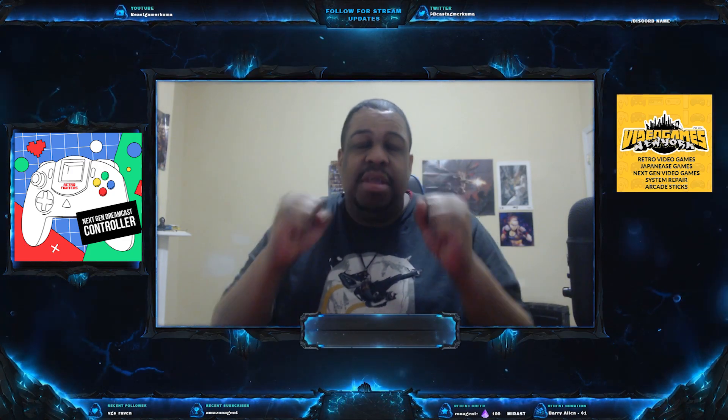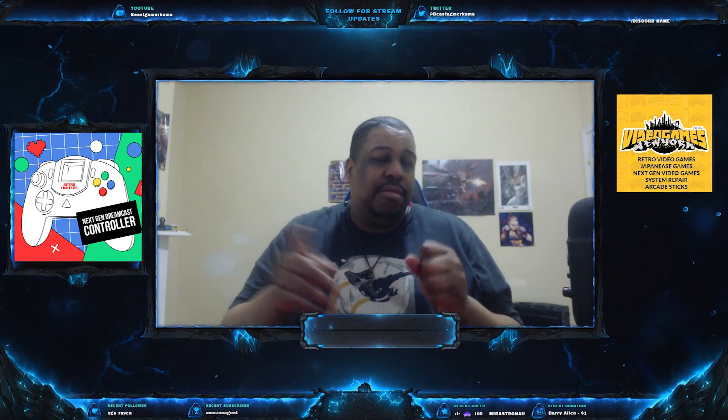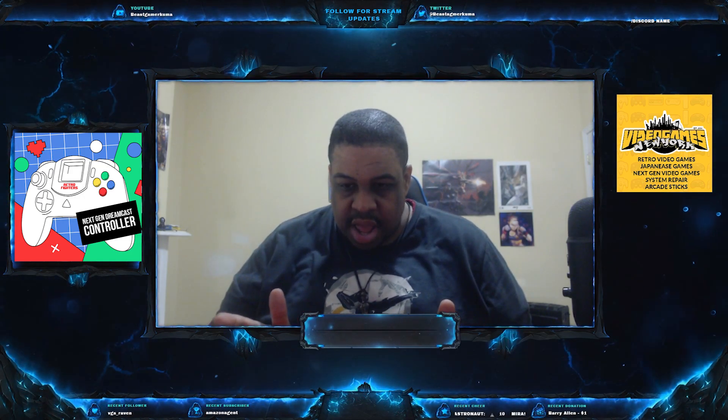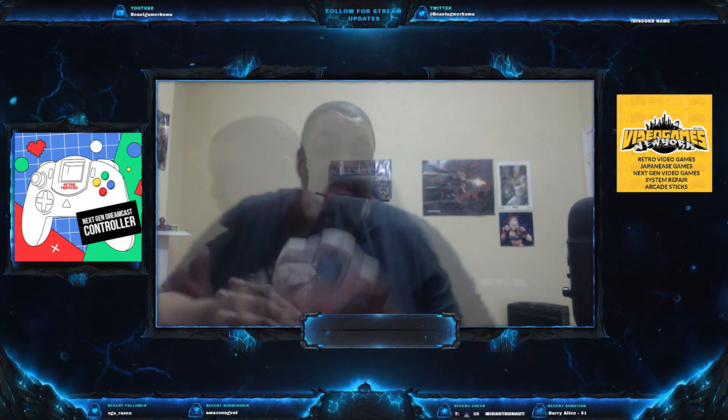We have something special from Retro Fighters. I did the Kickstarter many many moons ago and I supported this thing because we always wanted a new style of Dreamcast controller.